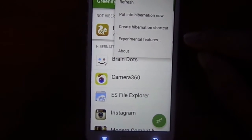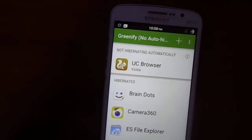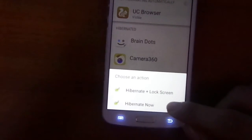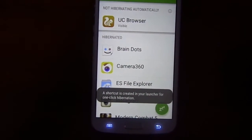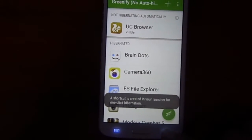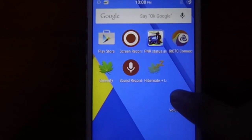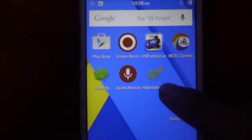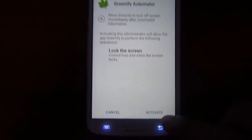You can also get a direct hibernate option as a shortcut. Just create a hibernate shortcut on your home screen. As you can see here, here is my hibernate option — just activate it.